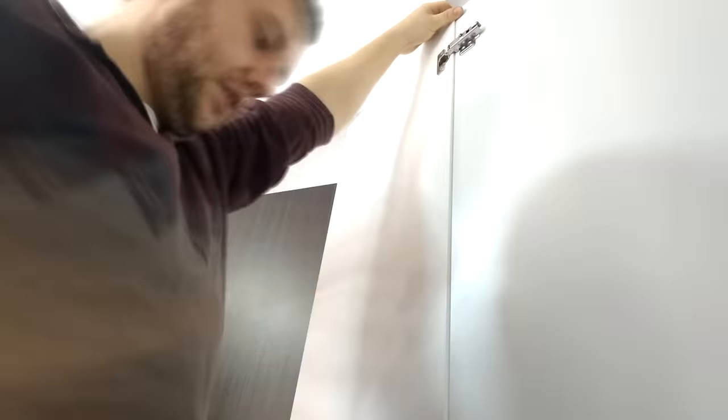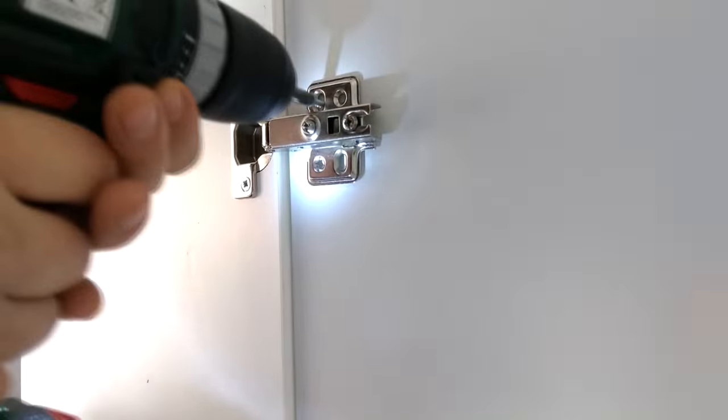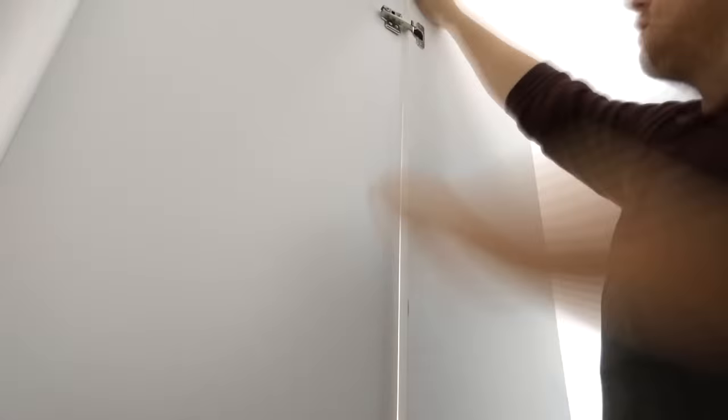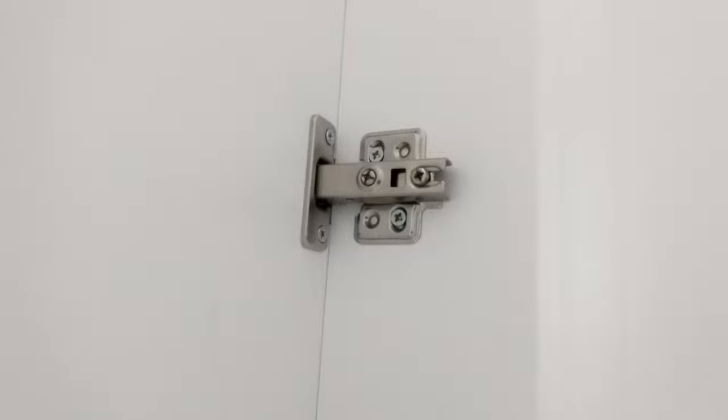When mounting the doors it's best to have someone to help you to align the bottom edge. It needs to be flush with the bottom edge of the box and parallel to the outside piece of the box you are attaching it to. I added two screws to each of the hinges and then aligned both of the doors straight with the alignment screws on the hinges.